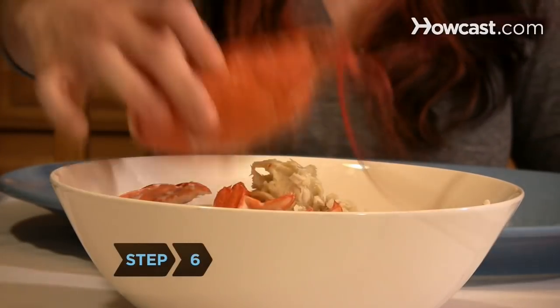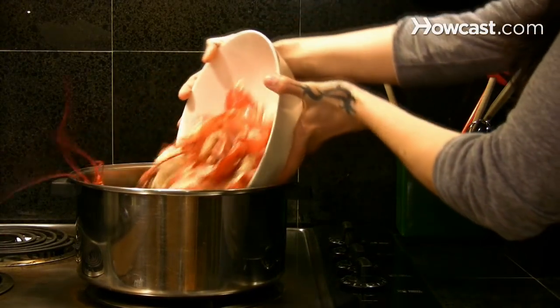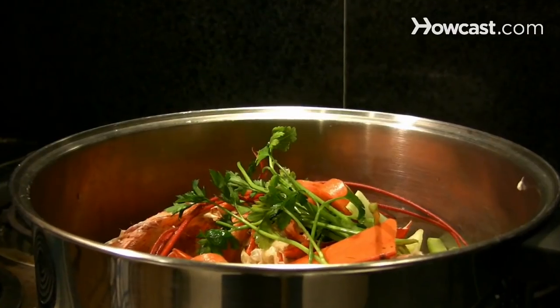Step 6. Don't eat the shell, the head, the back vein in the tail, or the cartilage. Instead, throw it all into a stockpot and add herbs, vegetables, and white wine to make your own lobster stock.